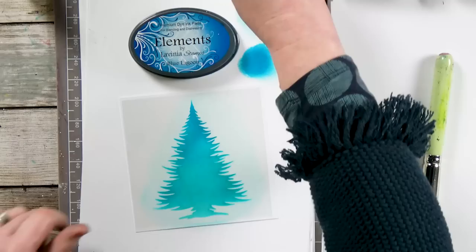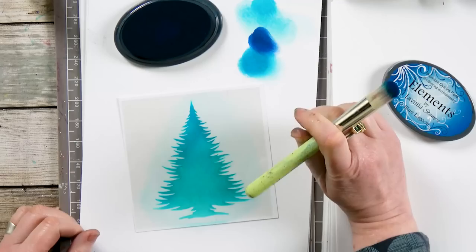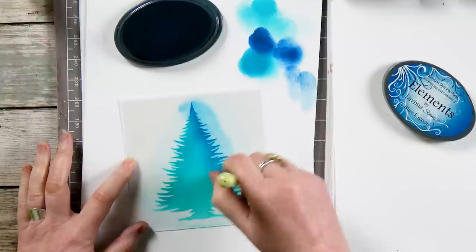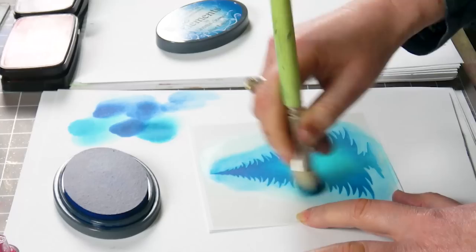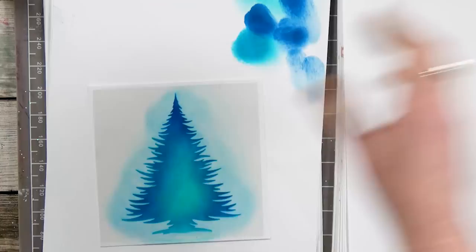For our second layer we're going to use Blue Lagoon, and I'm moving down to the next size stencil brush — that's our medium size. Inking up, and you can see the difference in colour there; it's a really nice blue, much deeper than the other one. I'm going to go over the edge just swirling round and round.